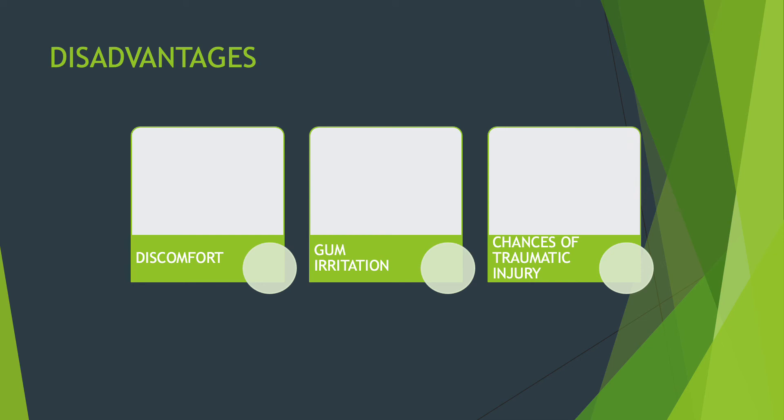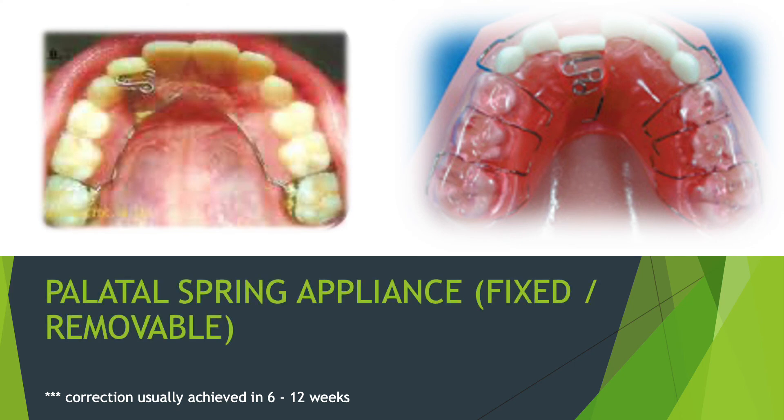The third kind of appliance is called the palatal spring appliance, which can be of fixed or removable types. It is a spring-like structure — also called a Z-spring — placed against the palate, pushing the involved tooth in crossbite outward. The spring is activated such that it opens up and creates a pushing force, moving the crossbite tooth outward and correcting it. Correction time varies between 6 to 12 weeks depending on the extent of the crossbite.